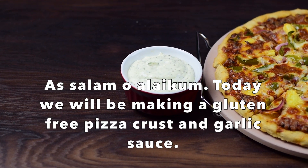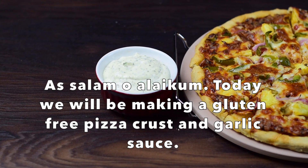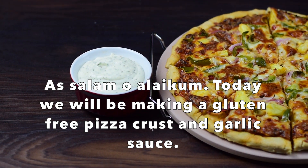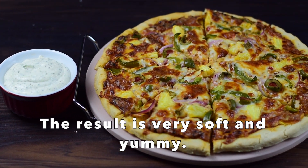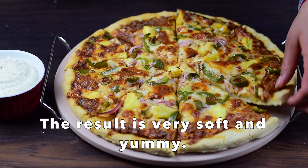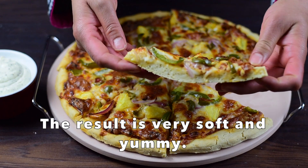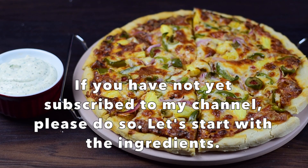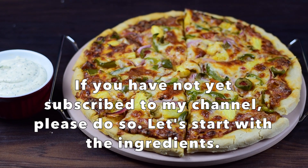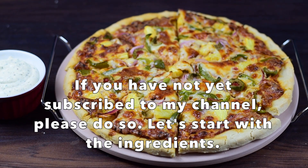Assalamu alaikum, welcome back to Ani's Gluten Free Kitchen. Today I am sharing a recipe with you. It is a very soft and yummy pizza crust. You can see how soft it is and it is very tasty. If you haven't subscribed yet, please subscribe to my channel.